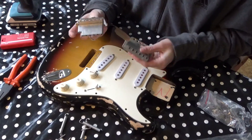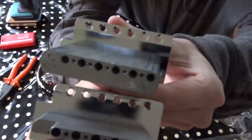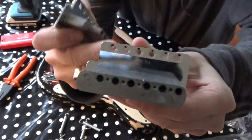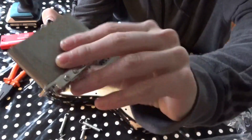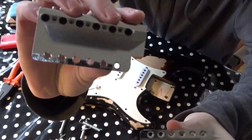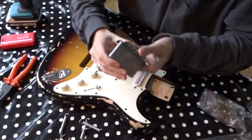What a difference! This is the Harley Benton and this is the Fender. You can see this one has a really nice big chunk of steel, and this is rubbish. So it's going to be a great upgrade.